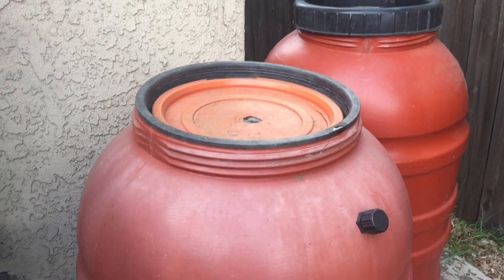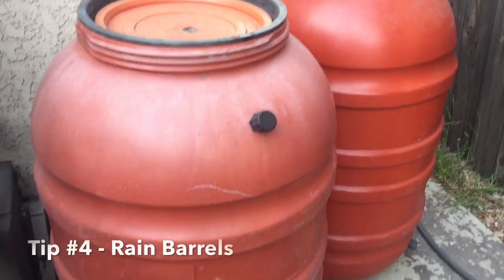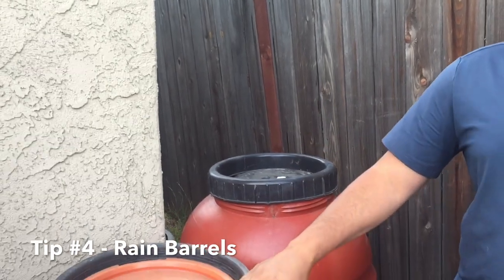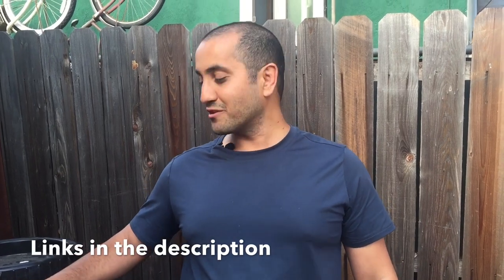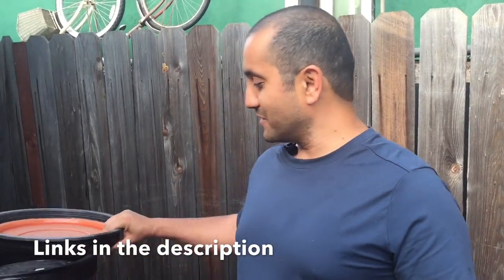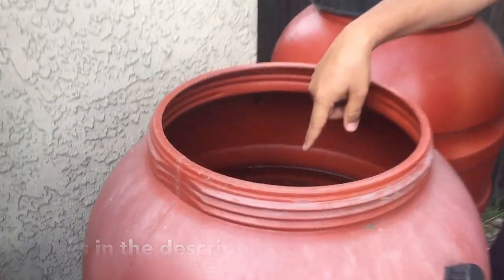Last tip — check these out: 55-gallon water jugs, these are rainwater barrels. Most municipalities will give you these for free because they know we need to capture as much of the very little rainwater we get. From the last time it rained — I don't even remember when that was — I still have 55 gallons, and I'm still using it. Plants love rainwater; it's the best.